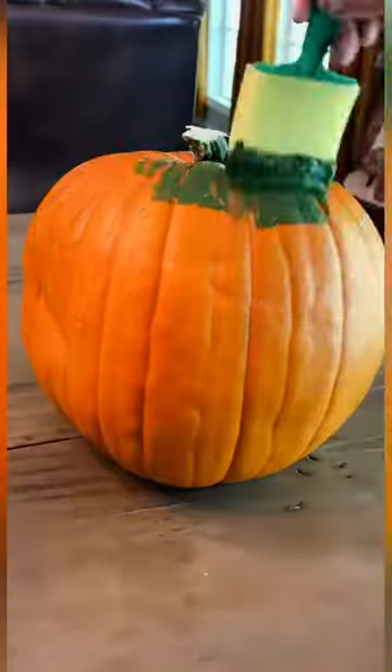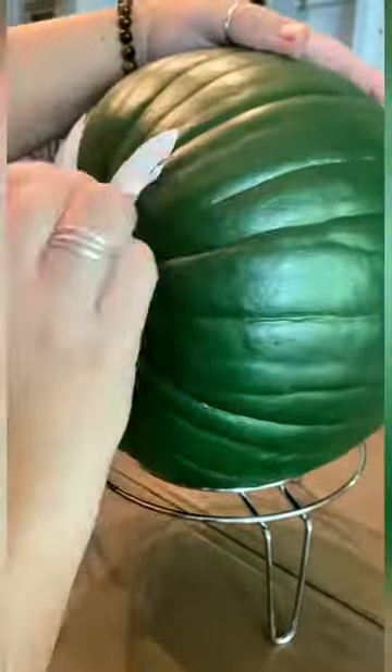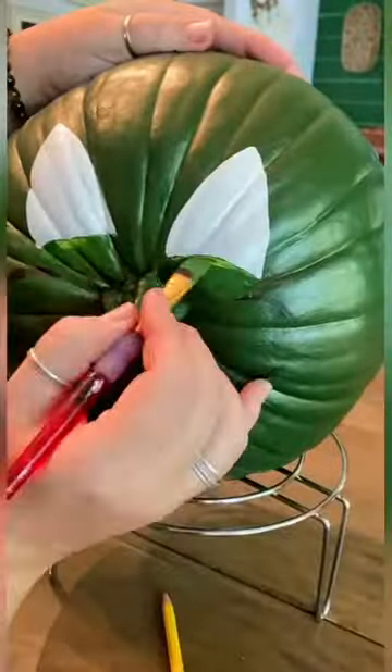I've done the basic jack-o'-lantern with the kids, but this year I wanted to turn our pumpkin into a total science experiment, talking about growing, decomposition, mold — all the fun stuff that comes with owning a fresh pumpkin.